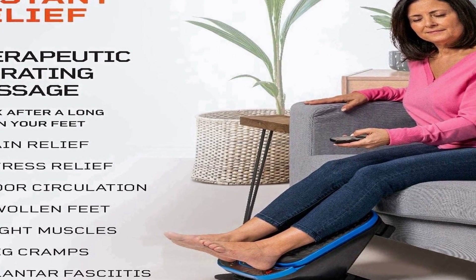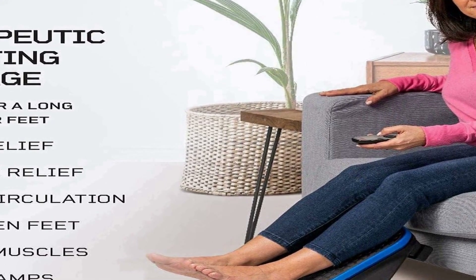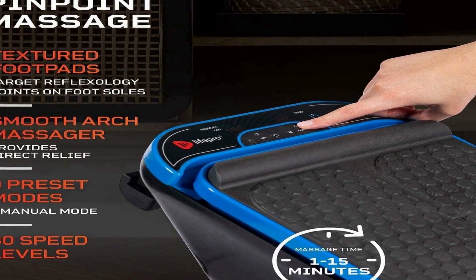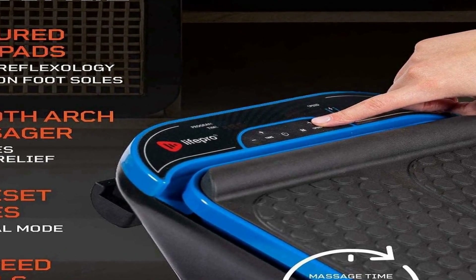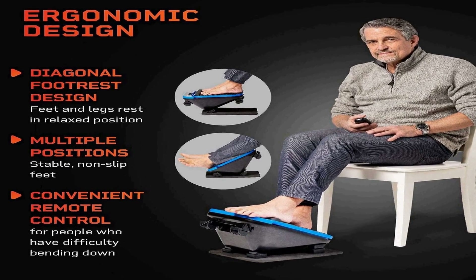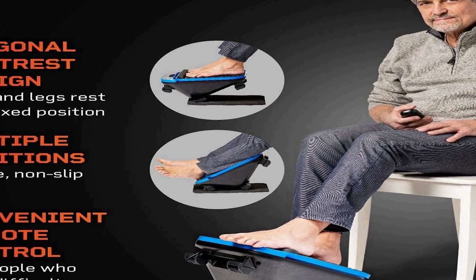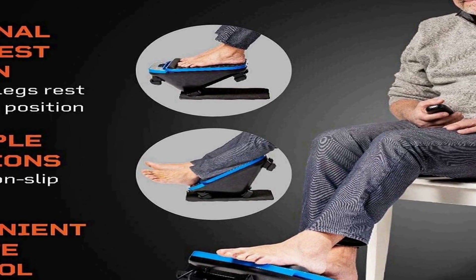This product incorporates advanced technology to effectively target problem areas. It features multiple massage modes and intensity settings, allowing users to customize their massage experience to suit their specific needs. The machine's combination of kneading and vibration ensures a deep and soothing massage. Furthermore, the Life Pro Foot Massager is designed to enhance blood circulation in the lower extremities, which can help reduce neuropathy pain and is particularly beneficial for individuals with diabetes-related neuropathy or plantar fasciitis.